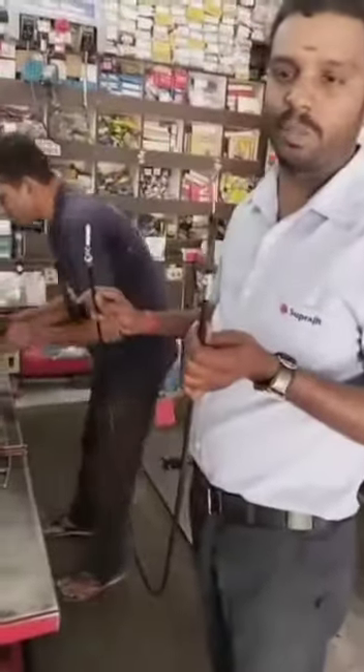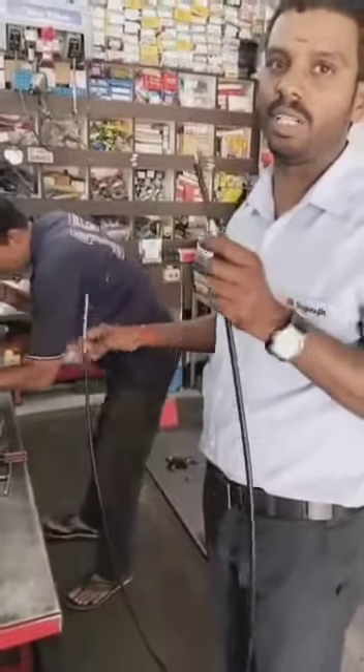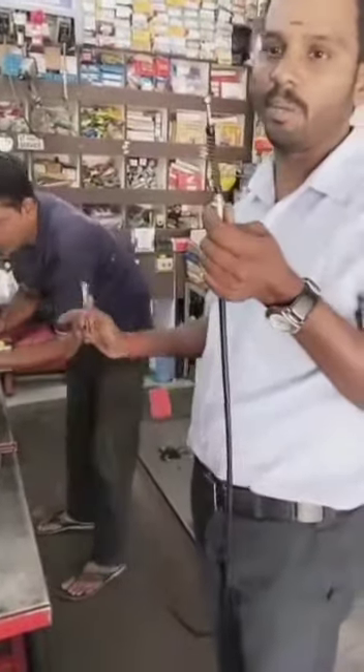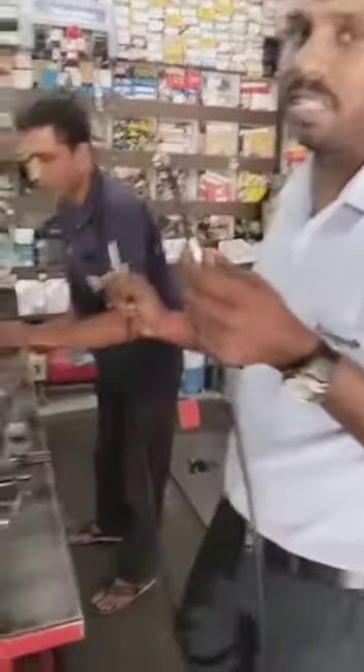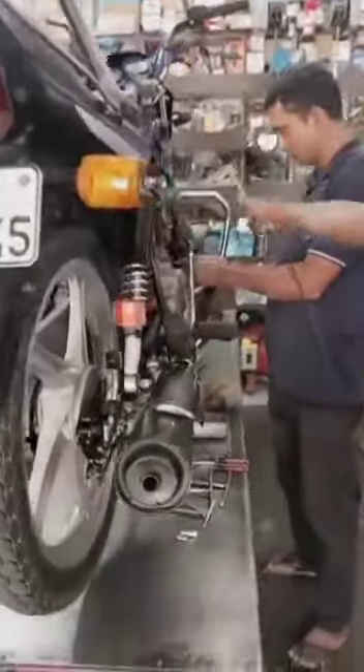I will fix this cable. If you need to get the cable, you can get the cable from the back side. There is a cable on the back side and the front is a camera.